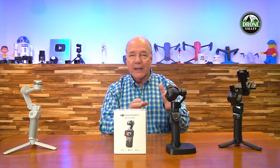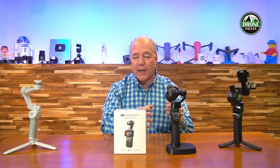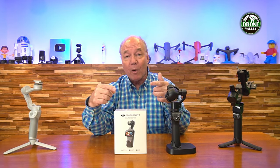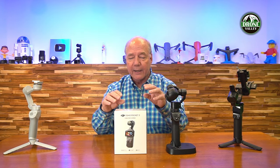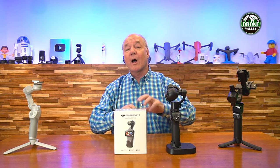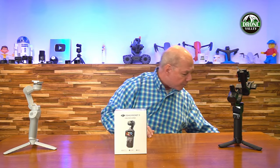What you're getting here is the third generation of the Osmo product that combines a 4K camera that can record up to 60 frames a second — actually in slow-mo it can go to 120 frames a second — into a package that'll run for 166 minutes on a full charge and record 4K footage that's unbelievably smooth and beautiful. So I'm going to unbox this product.